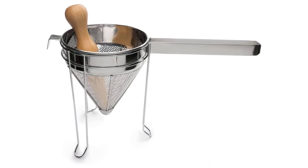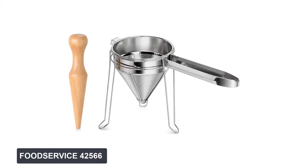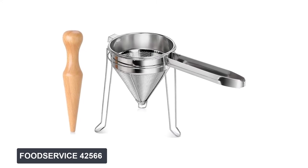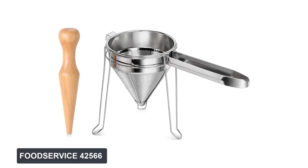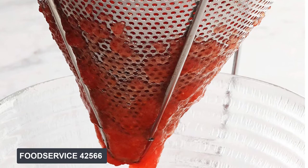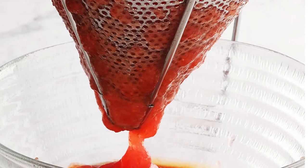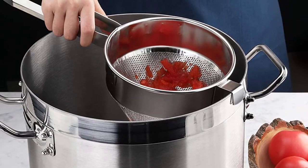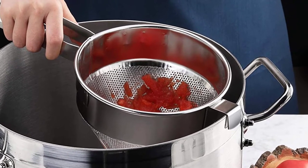At number three: Food Service 42566 chinois strainer set. This chinois strainer set features fantastic craftsmanship. Both the handles and the mesh are made of stainless steel, while the stands are made of chrome. With such resilient materials, the unit is strong enough to handle all forms of broth sieving needs. The general design is quite helpful — for instance, the stand is a lifesaver. Imagine having to keep holding your strainer when sieving soup or pureeing food — it's a rather tiresome task.